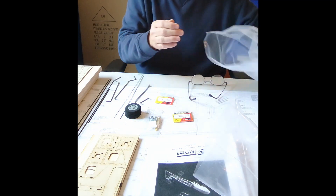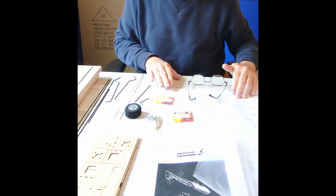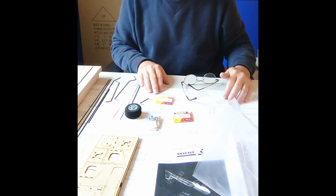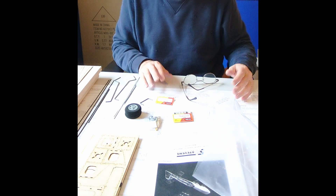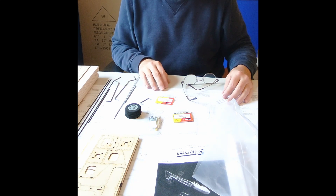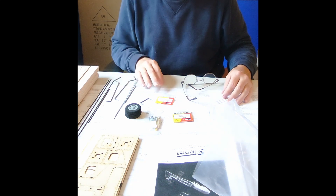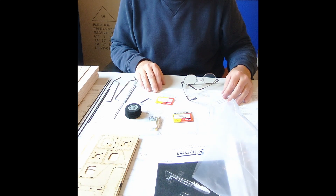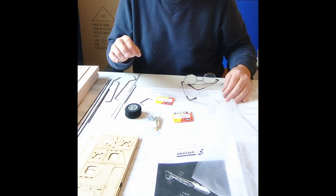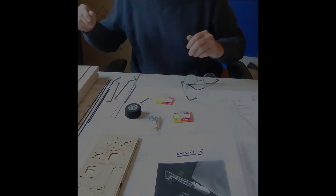Finally, with the kit there are two pages of plans — one for the wing and one for the fuselage. The way this kit is built with the jigsaw puzzle style laser cutting, you don't really need the plans because everything just fits together so well. But the plans are really useful to make sure you get the right orientation of the parts.